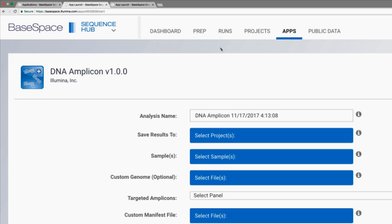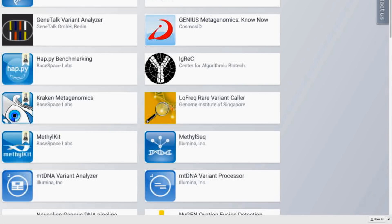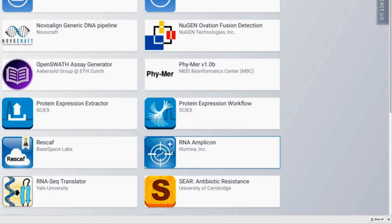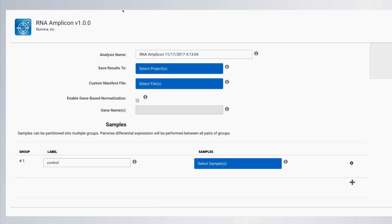With DNA amplicon panels, the analysis workflow aligns reads against the reference genome and calls small variants and indels. With RNA amplicon panels, the analysis workflow performs differential expression analysis and gene fusion calling. These analysis workflows generate output files called variant call files, or VCFs, that can be used in downstream analysis.